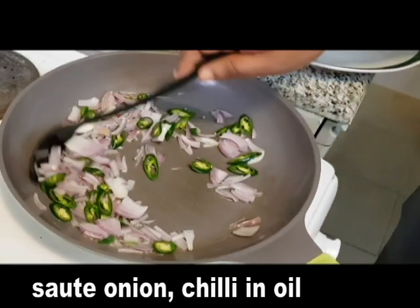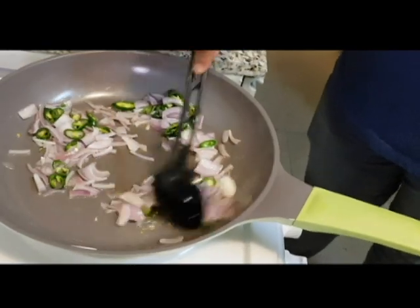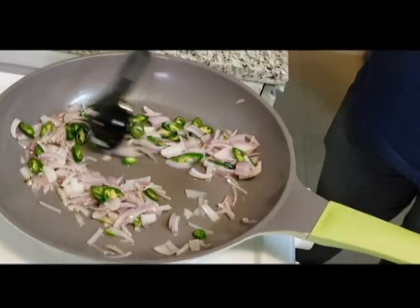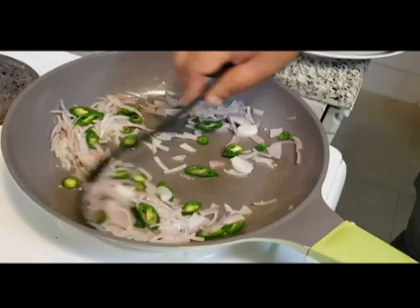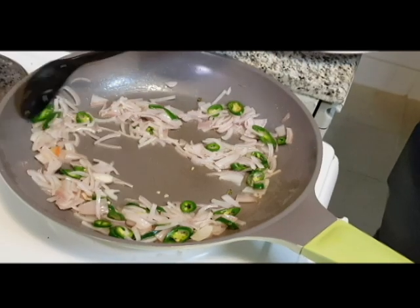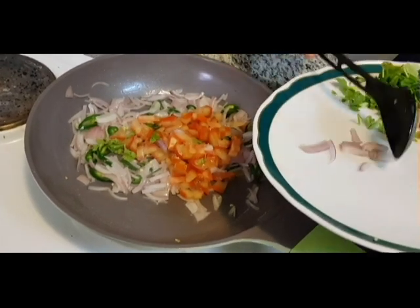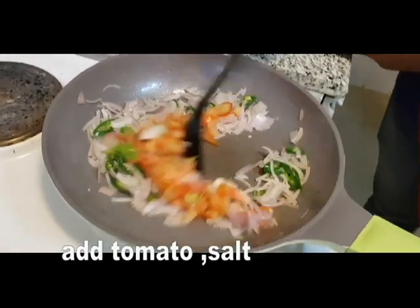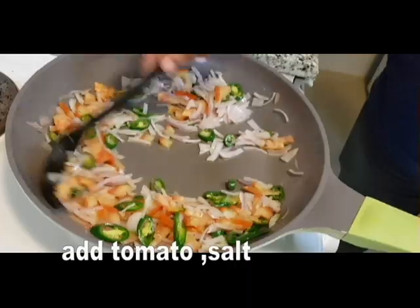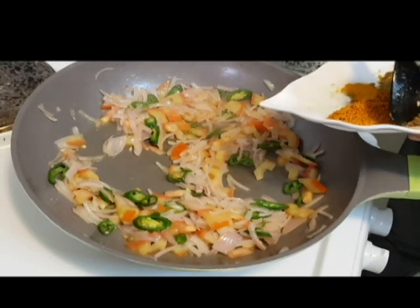This is the base of our bread. This is a special dish — cook for 4-5 minutes. This is a small dish. Now we add tomatoes.